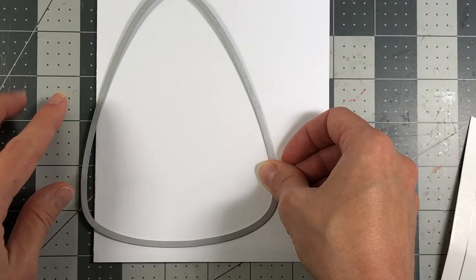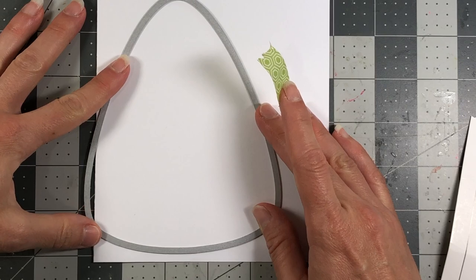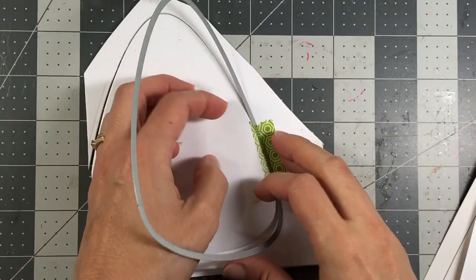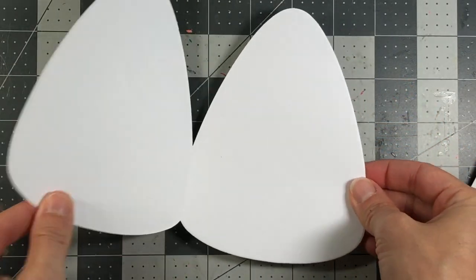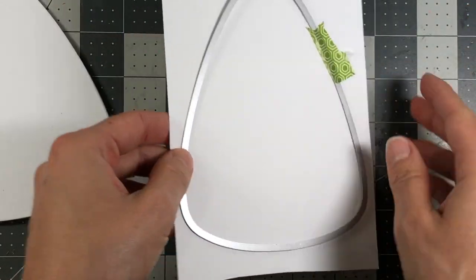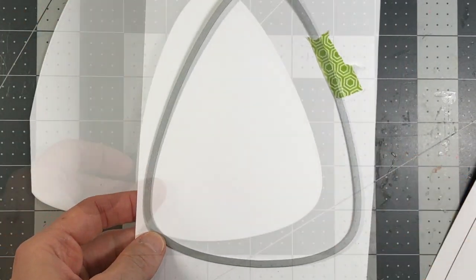I'm gonna have mine open from the side. Before I run this through my die-cut machine I want to make sure I have some washi tape on here just to hold it in place so it does not move. When that comes out of the die-cut, just remove your washi tape and your die and you are left with your A2 size card base shaped like a candy corn. There is a flat edge on the side, so to get rid of that flat edge you're gonna take the same die and die-cut another piece of white cardstock — not folded, just a single piece.